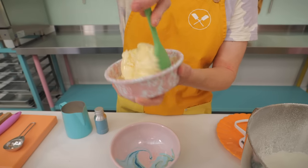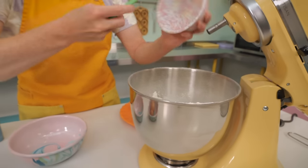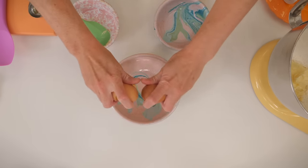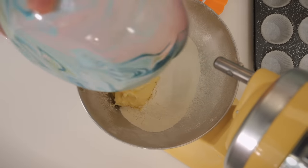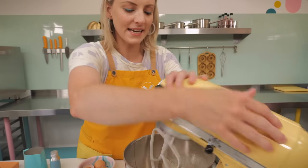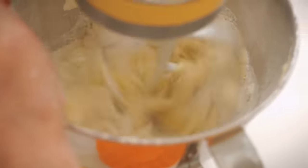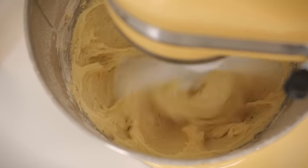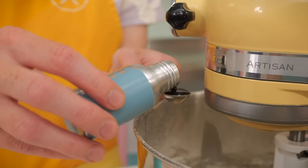Next up, 125 grams of soft unsalted butter — make sure it is soft and squishy, not runny or melted. That goes right in along with two medium to large free-range eggs. Then we're going on with our paddle attachment onto our stand mixer and we're going to mix on a medium to high speed for about 30 seconds. After that we'll add a tablespoon and a half of whole milk and a quarter teaspoon of vanilla.